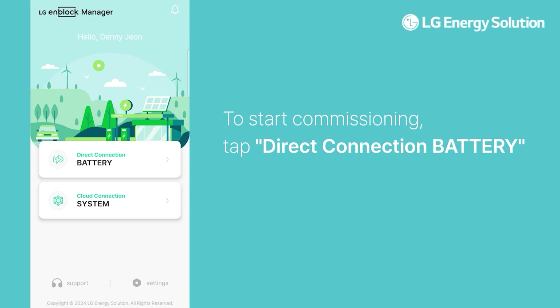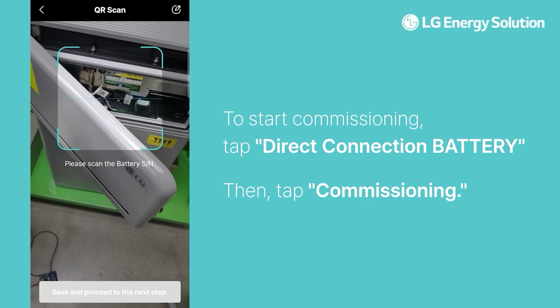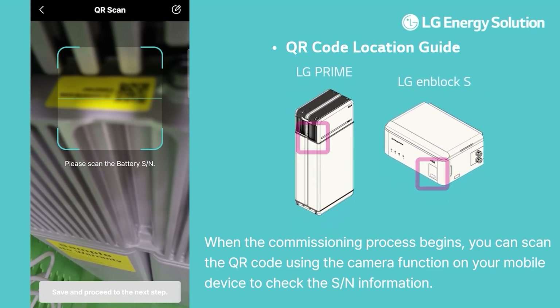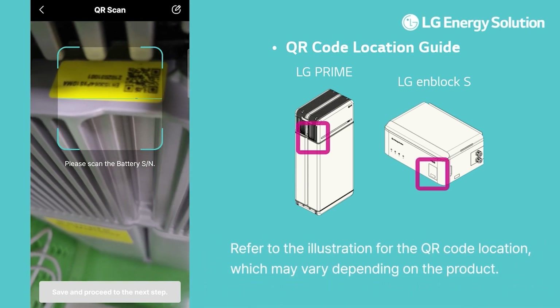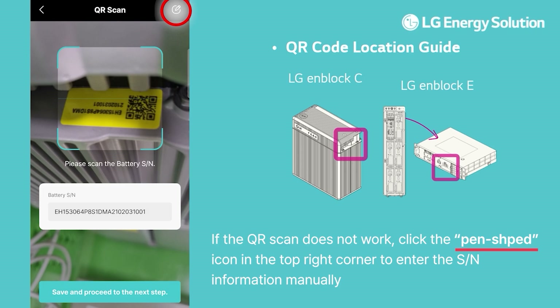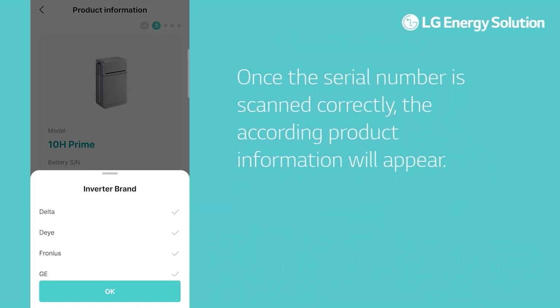To start, when the commissioning process begins, you can scan the QR code using the camera function on your mobile device to check the SN information. Refer to the illustration for the QR code location, which may vary depending on the product. If the QR scan does not work, click the pen-shaped icon in the top right corner to enter the SN information manually. Once the serial number is scanned correctly, the corresponding product information will appear.